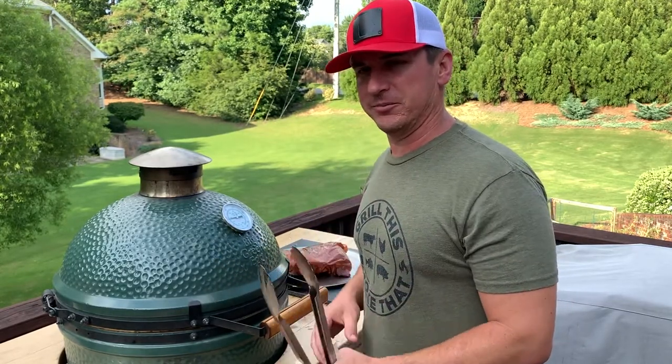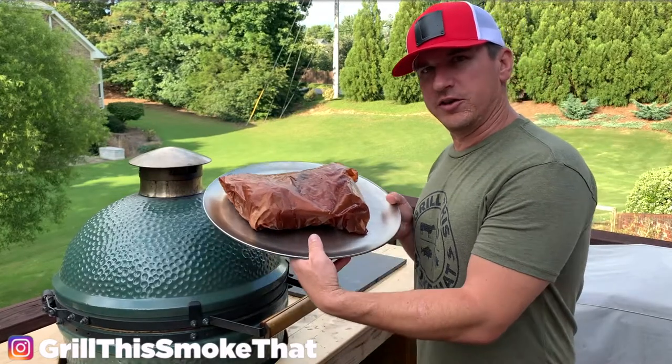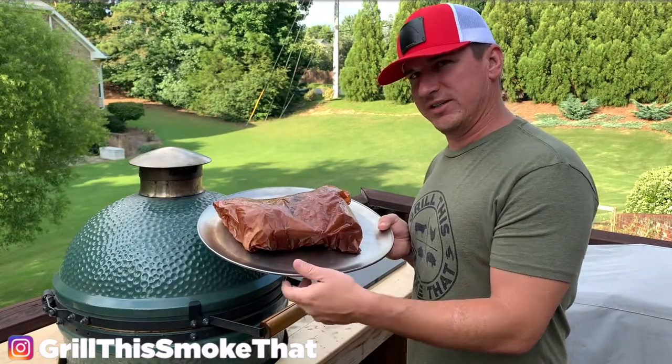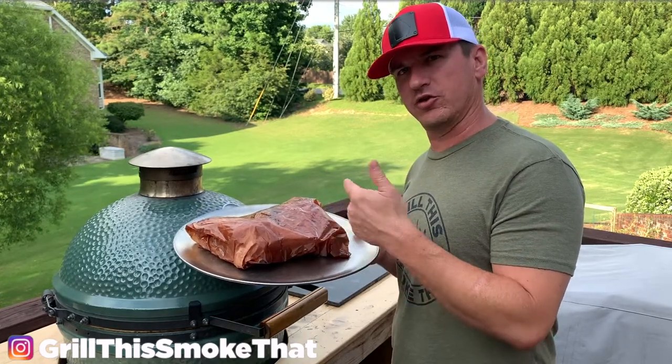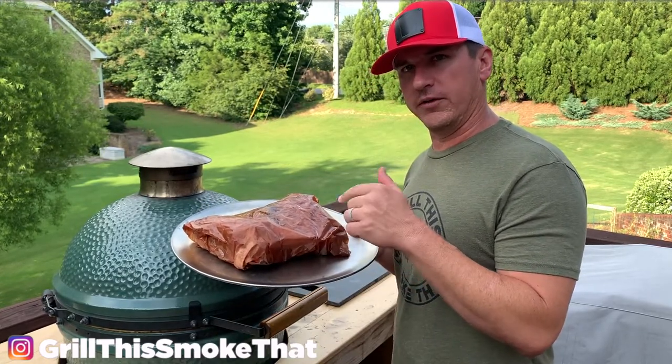The hardest part is not peeking right now. You'll notice that the paper is all nice and greasy, so we know that some of the juices have been absorbed by the paper, but it's also let it breathe so it should have preserved that bark on the ribs.